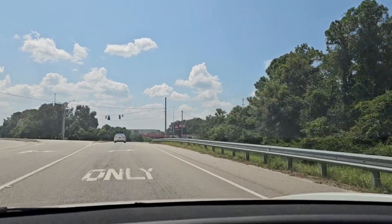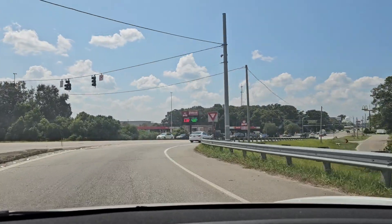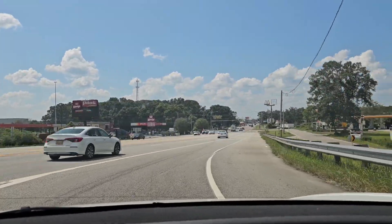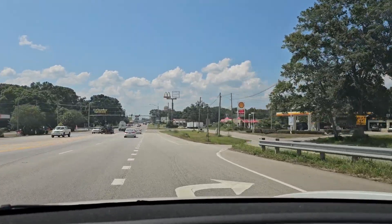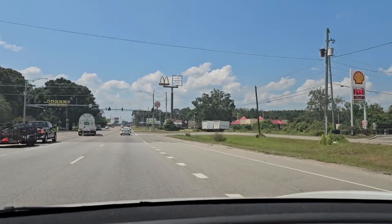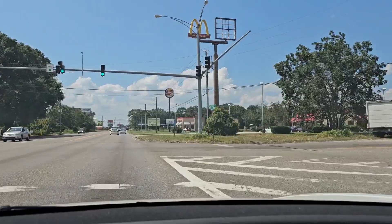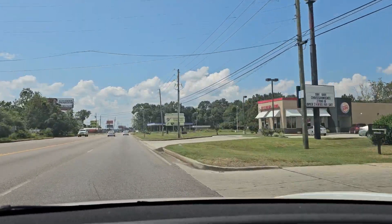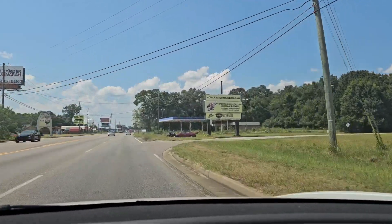We are at exit 13 off of Interstate 10, about 13 miles away from the Mississippi state line. The GPS says we're 6 minutes away from the house on Pueblo. We are a lot more centrally located at this one. You can see there's lots of restaurants, there's plenty of shopping. You're about 20 minutes from Pascagoula — that is another large employment area for people who live in this part of town.